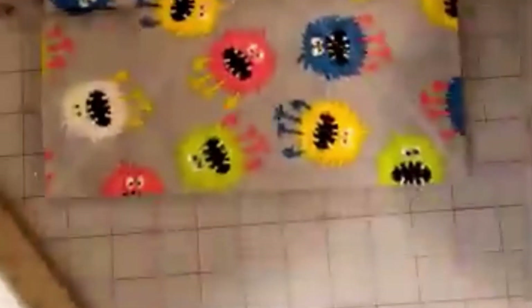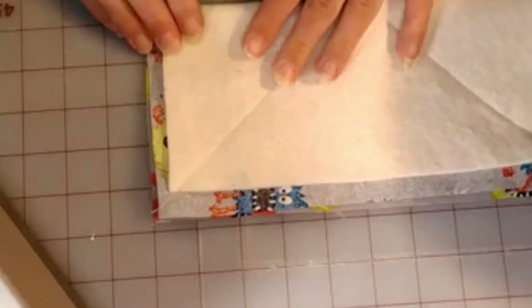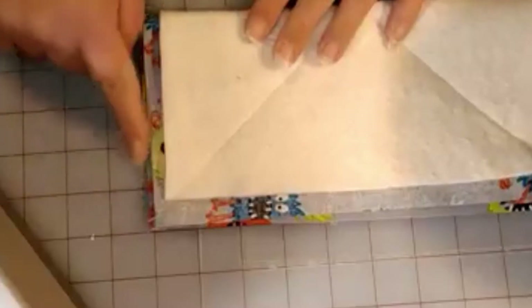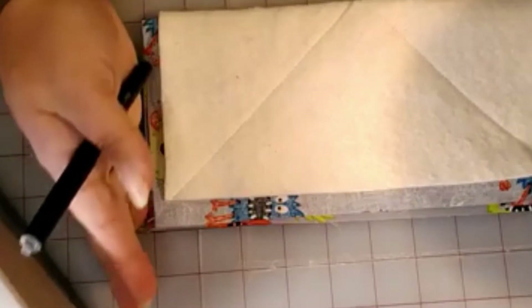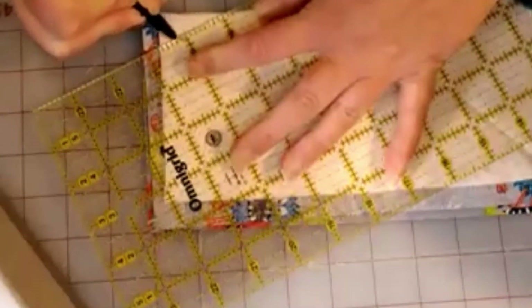Your next step is to take one of these ten by ten squares and fold it in half. I always line mine up on my grid — you're going to want the folded side down with the edge up. Get your ruler and mark one inch up the side that doesn't have the fold, and then two inches over. So we've got one inch up and two inches over.